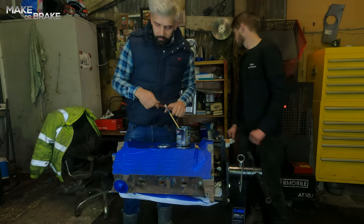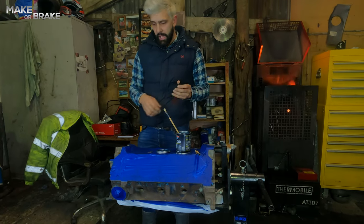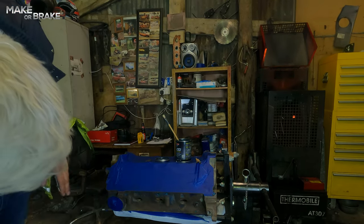The distributor hole is crucial — that is very very tight. I need to make sure you put something in there to keep it clean, but everything else is completely masked up now.